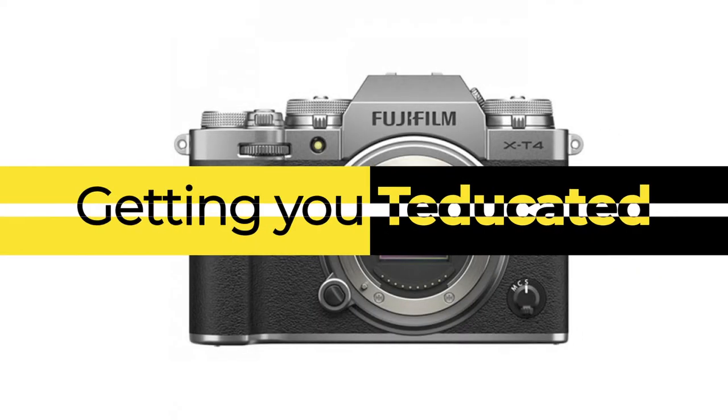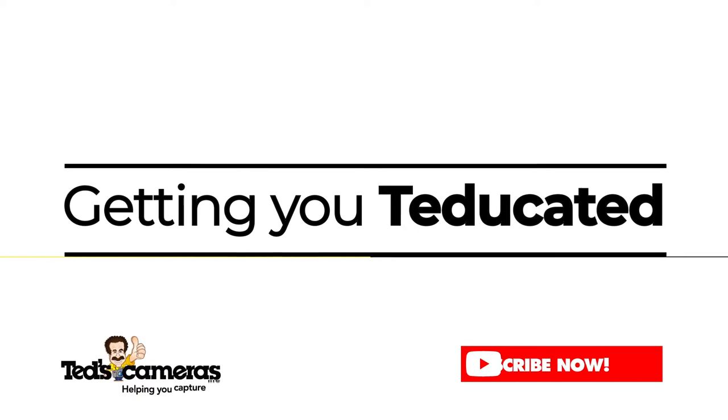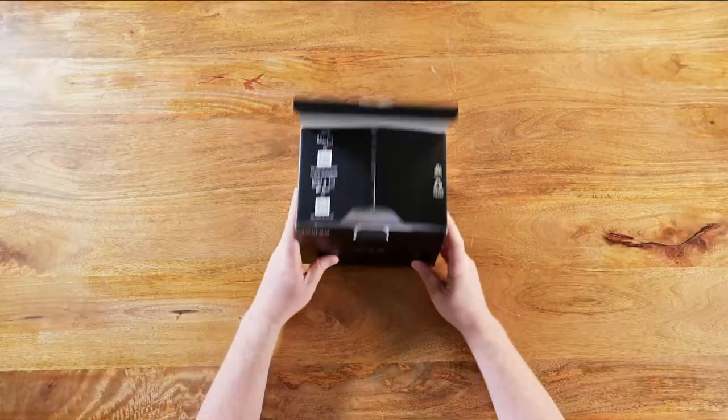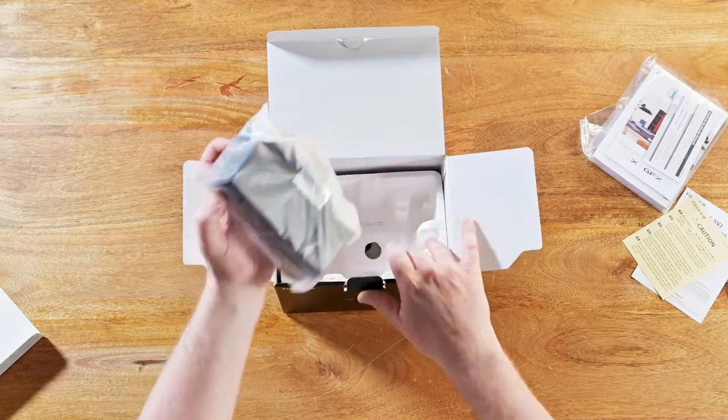Hi there, Ed here getting you educated about an exciting mirrorless camera from Fuji, the X-T4. The X-T4 is the latest in the long range of high-end mirrorless releases from Fuji, each more exciting and innovative than the last.